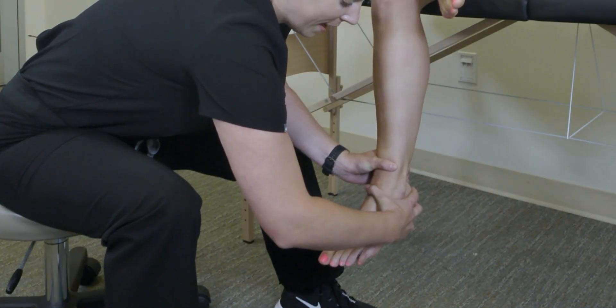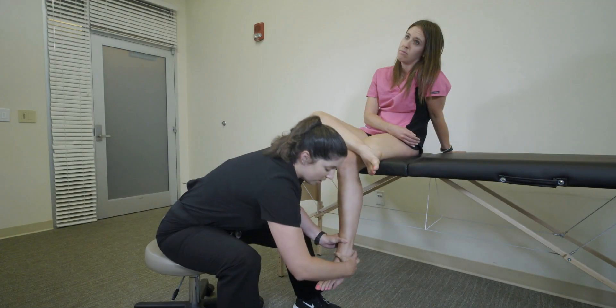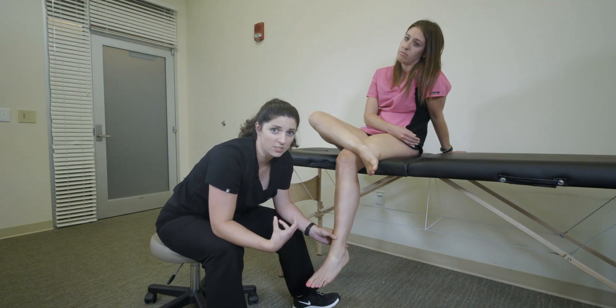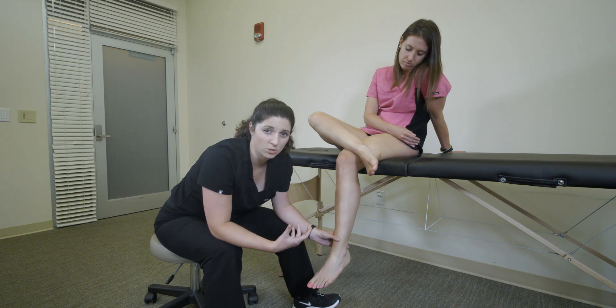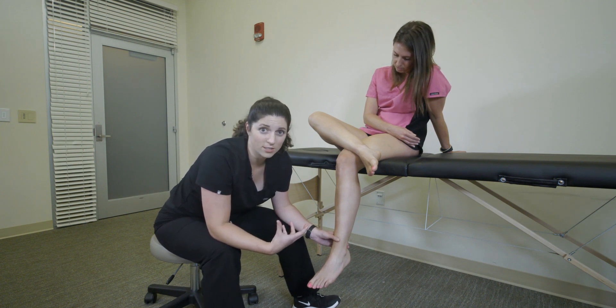With a good grasp on the ankle and foot, you're going to apply an anterior force, and what you're looking for is laxity and clicking and shifting of the joint. Remember to always compare it to the contralateral side, especially if that side has never had an injury, as it gives you a good baseline for the integrity of that joint.